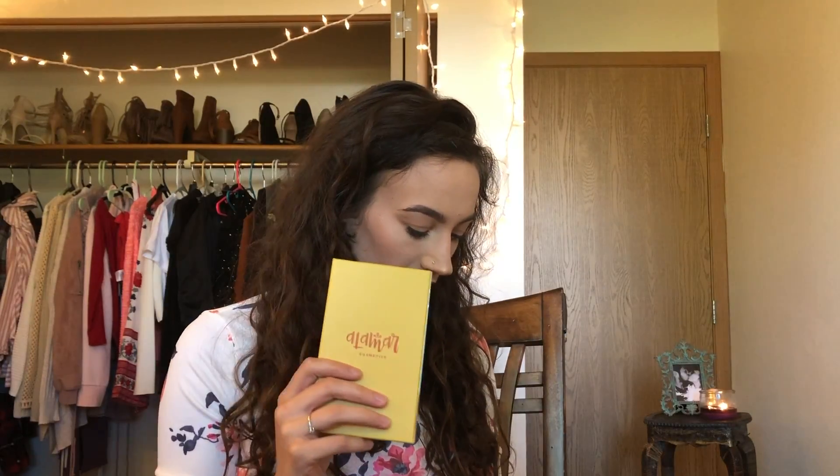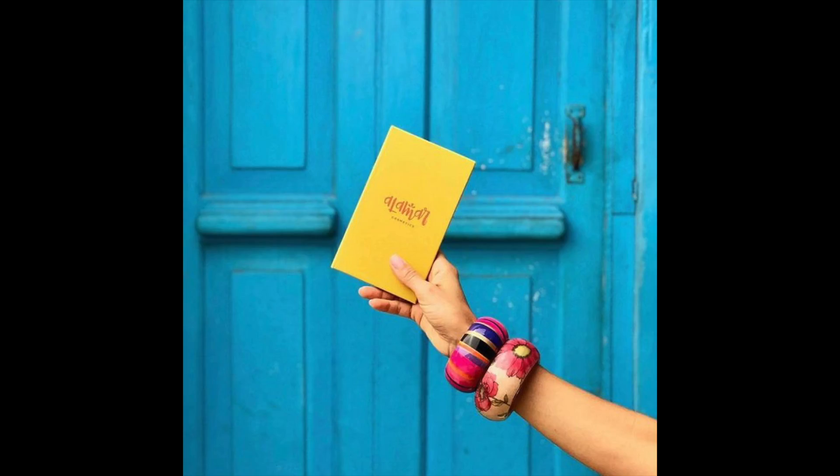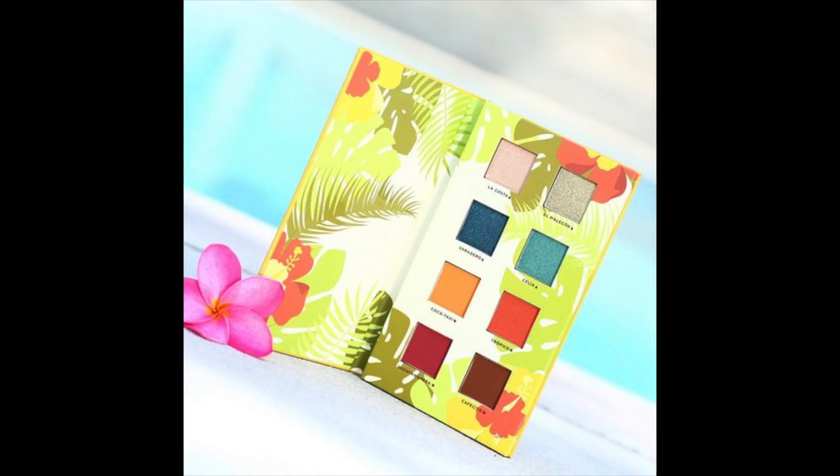I'm pretty sure the whole reason the box is Caribbean Queen themed is because Almar Cosmetics — the woman who created this palette — actually works or worked for BoxyCharm and has now come out with her own cosmetic line, and this is the first part of that line. This is the Arena del Caribe palette. The founder's actual name is Gabriela and Almar is actually the city where she grew up in Cuba. It means 'stay close to the sea' and that is the whole reason BoxyCharm is Caribbean Queen themed.